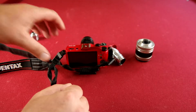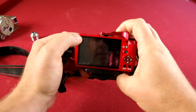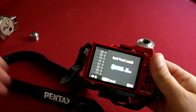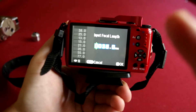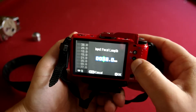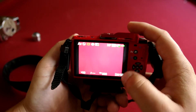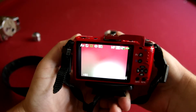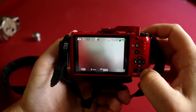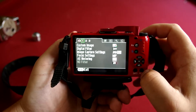As far as setup on your camera — when you turn it on, it will ask you for the focal length. This one was 25, so I'll just put that to 25. These are all manual focus, so you need to select something in the menu to help you better get focus.